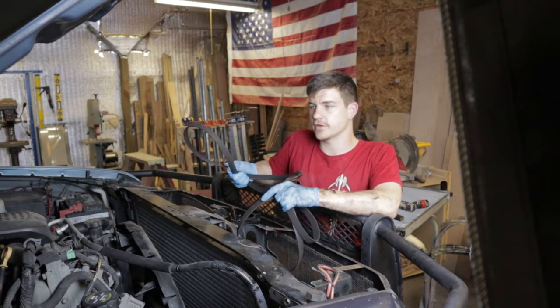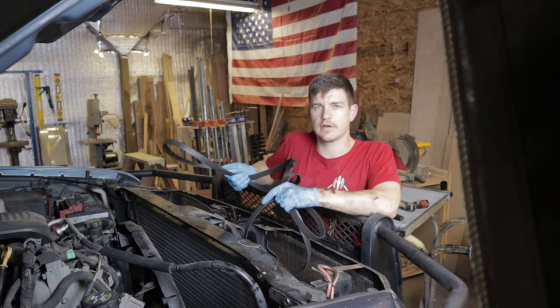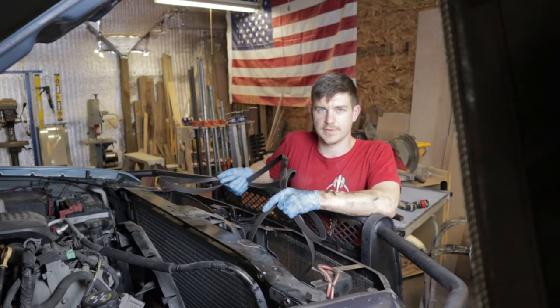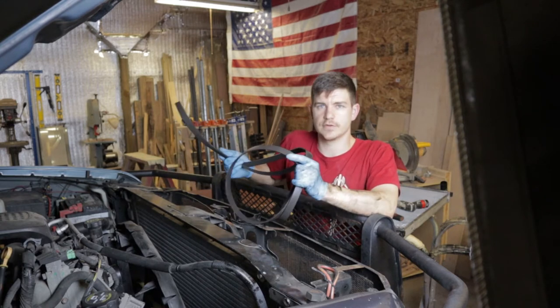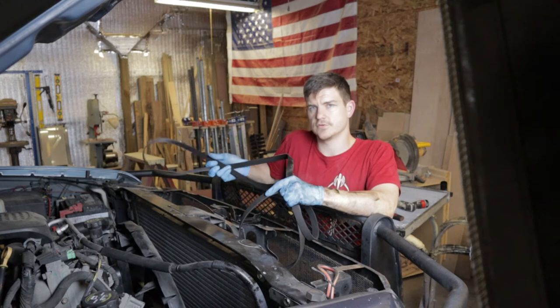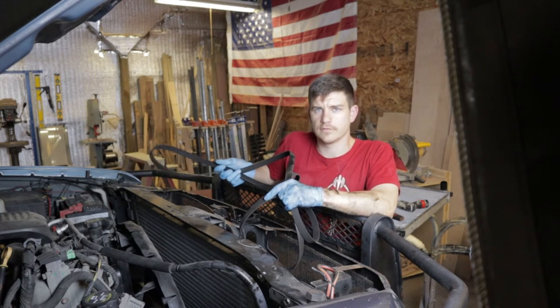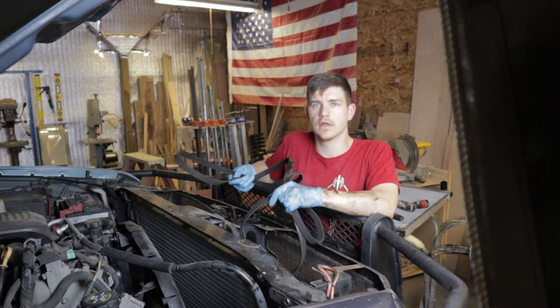When you're looking for a belt for this truck, you need to look at the RPO codes. The RPO codes are the hieroglyphic-looking things in the glove box — usually a three-digit code that tells you a lot about the truck: rear end gear ratio, and which belt you need. These trucks came with a dual alternator option, single alternator, 105 amp, 145 amp, and more.